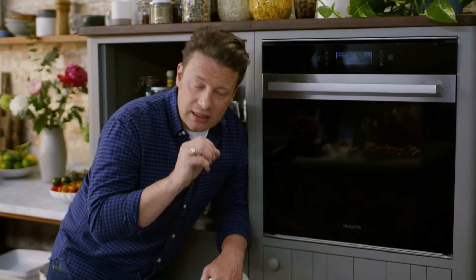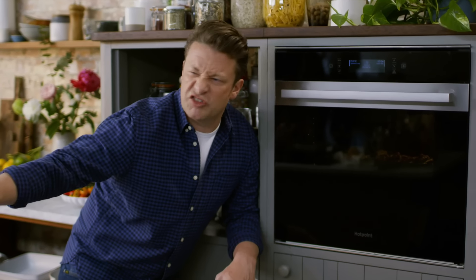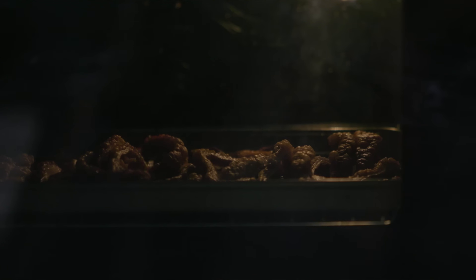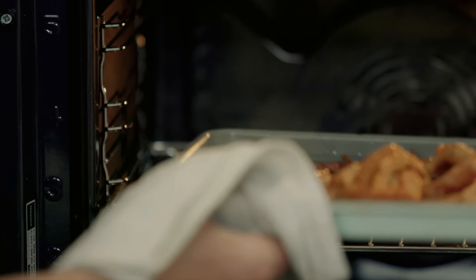When I take the crackling out and I season it up and I put it over there to cool down, every single time I go and do another job, I come back — it's all gone. Just crumbs. So the kids might mock me and they might mock you, but they're gonna love your cracklings. That's all I can say. This, my friends, is perfect crackling.